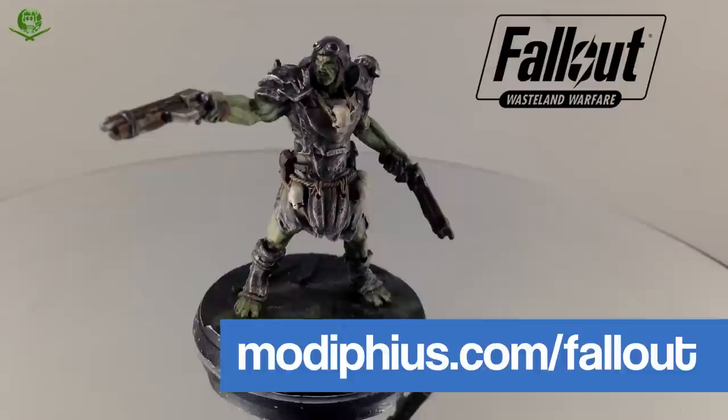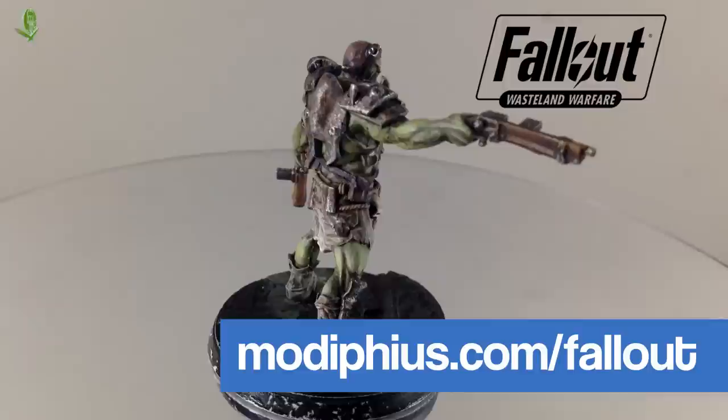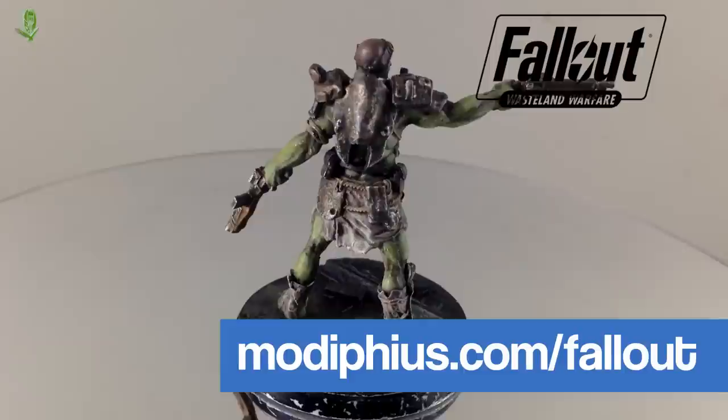Stay tuned for the next one — I'm not sure if we're doing Dogmeat or Nora next. In the meantime, do pop along to modiphius.net or .com, check it out. The rules and documentation are all downloadable for free now, so you can read up on the game in advance of playing. Thanks so much for watching, stay tuned for the next one, go make something awesome, and until next time — adios amoebas.